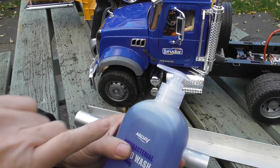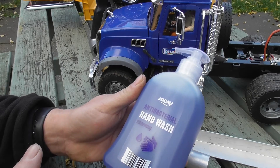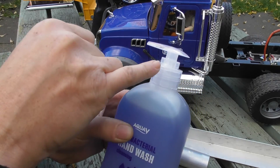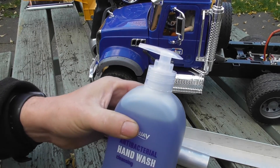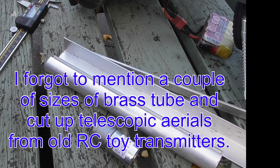For the rear suspension I've actually used the springs out of hand wash bottles, so before you put your bottles in the recycling maybe it's worth unscrewing the top and cutting the springs out — you never know when they might come in useful. Plus the usual M3 nuts and bolts, washers and things like that, which again I will cover in the build videos.